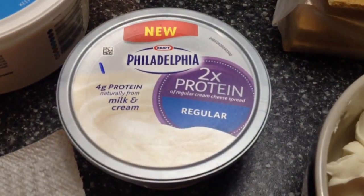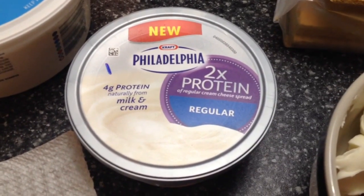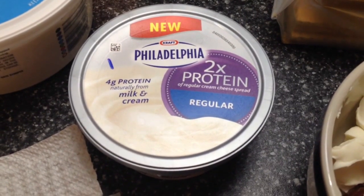You'll need two tablespoons of Philadelphia cream cheese — you can actually use whipped if you like, whatever kind — but this is one point for two tablespoons.